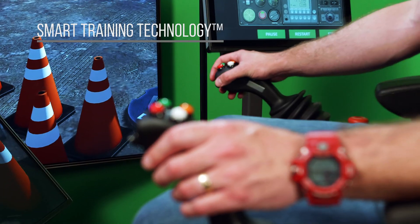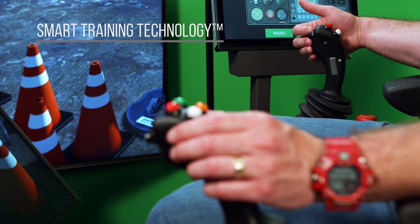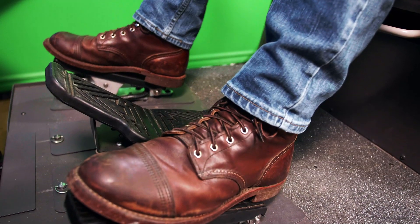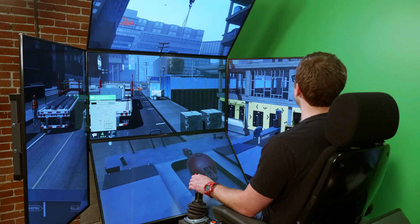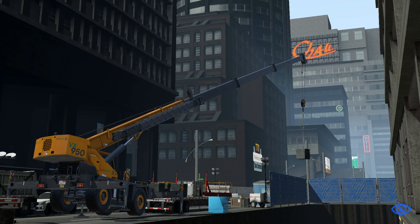Built on smart training technology, the Mobile Crane Simulator Training Pack provides the highest level of transferable skills in the industry, outside of the real equipment. This is the only simulation solution in the industry that enables trainees to truly experience the limits of crane operations, without fear of suffering the repercussions that they might be exposed to in the real world.